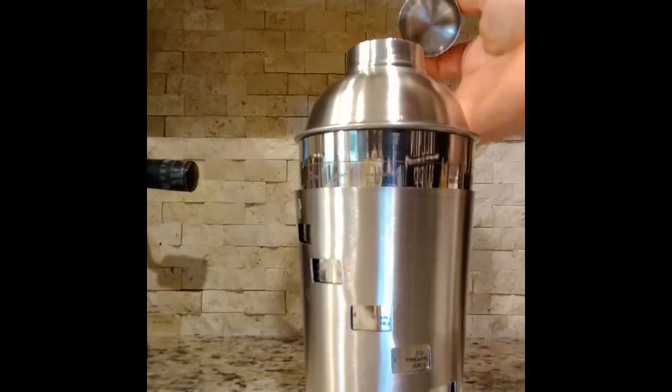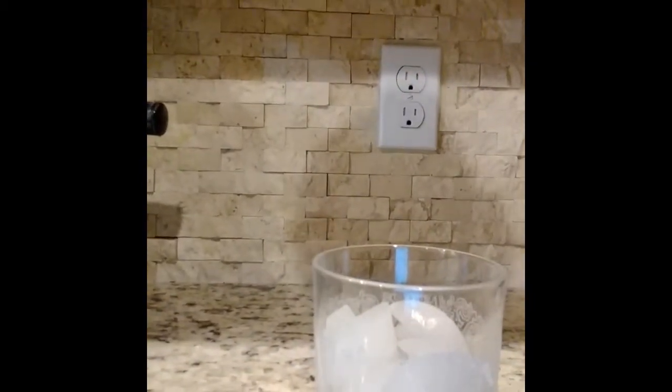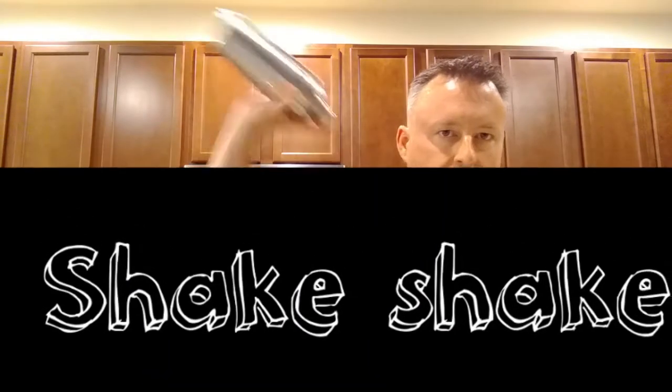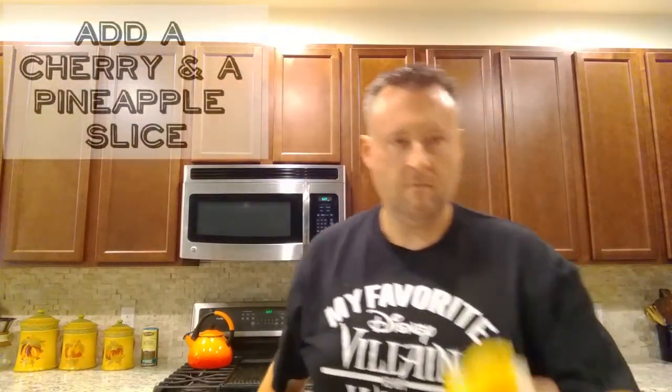So this is our shaker — it has a strainer built in, so we're in luck. We are going to shake this and pour it into this double rocks glass already filled with ice. You can use the ice from the mixer — sure, why not? But I'm about speed and efficiency here at my bar. So at this point we've got this thing shaken up. Quick Jersey Shore fist pump. Take it off, strain it. She's a beaut, Clark. Look at that. We're going to add a cherry and a little pineapple.